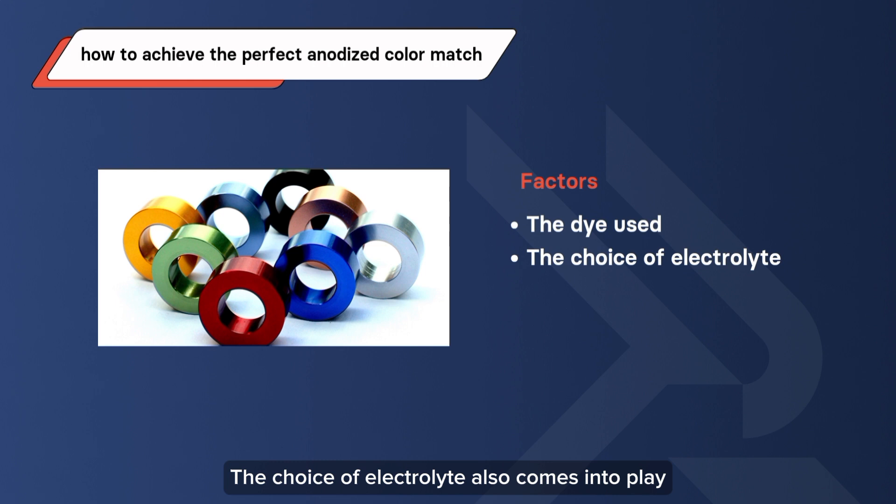The choice of electrolyte also comes into play. Different electrolytes can lead to variations in color quality and coating thickness. Opting for the same electrolyte type and input current settings across all parts helps minimize color discrepancies.